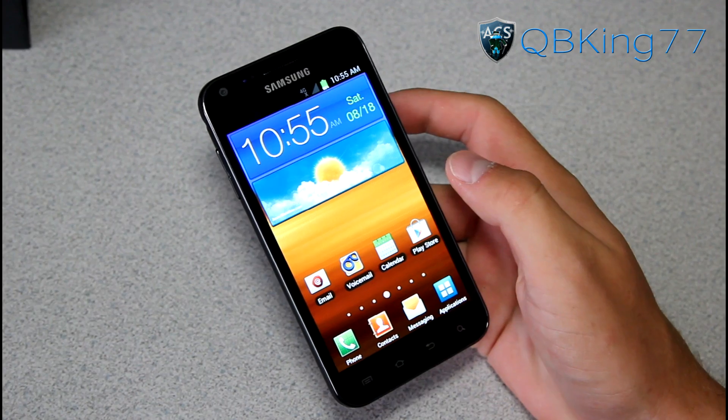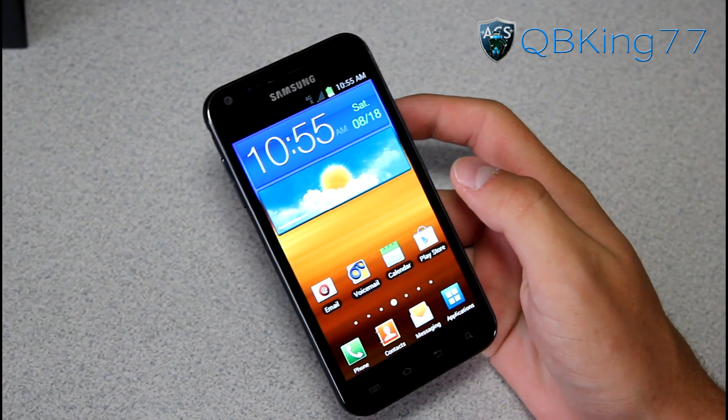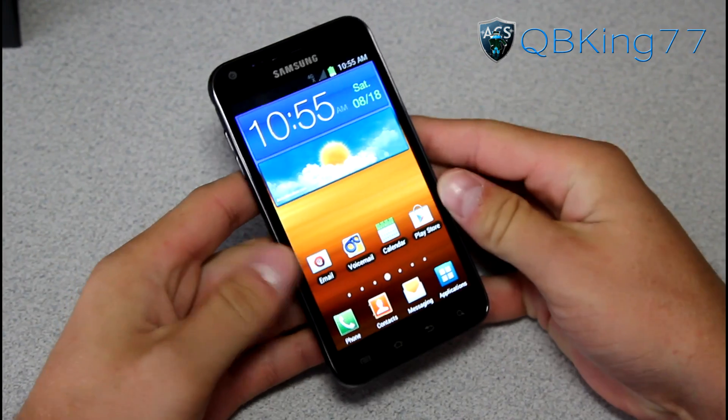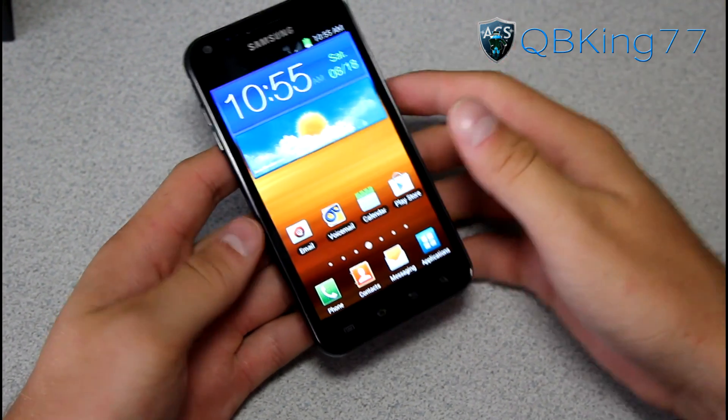Hey everyone, KibbeKing77 here from the AC Syndicate team, here to do a full review on the FH13 leaked ice cream sandwich build on the Samsung Epic 4G Touch from Sprint.